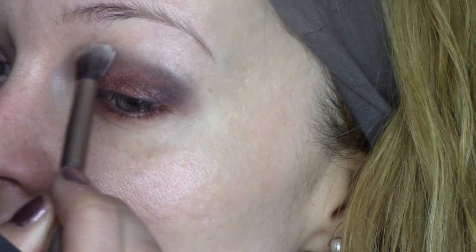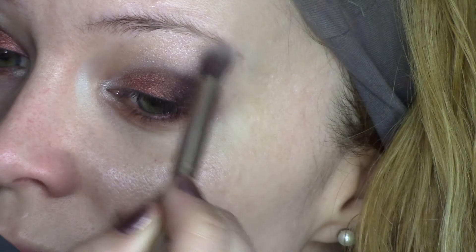I'm also taking the same eyeshadow — MAC Shroom — and I'm going to highlight my brow bone to make it a little bit special.